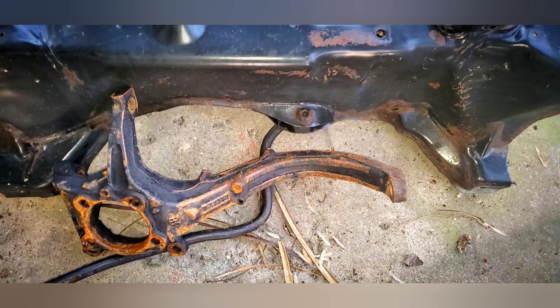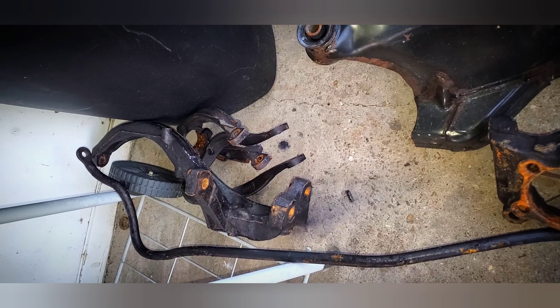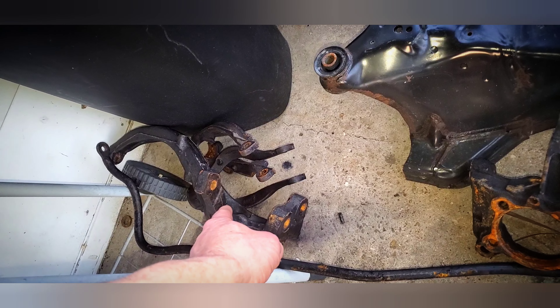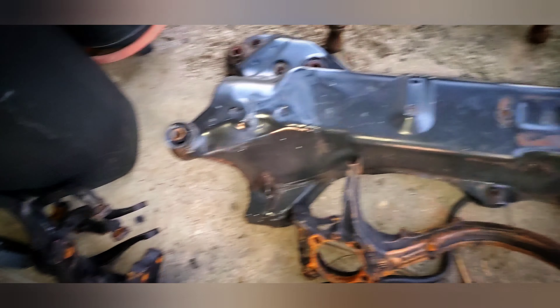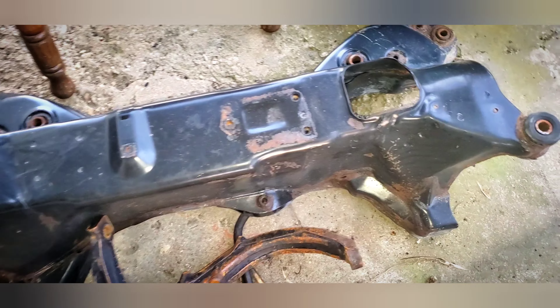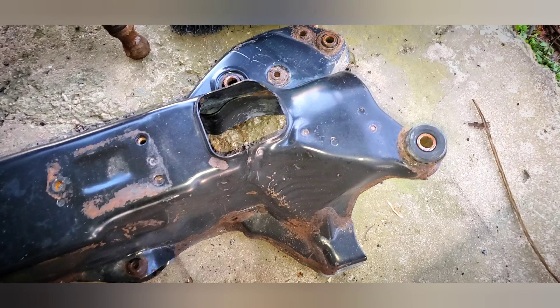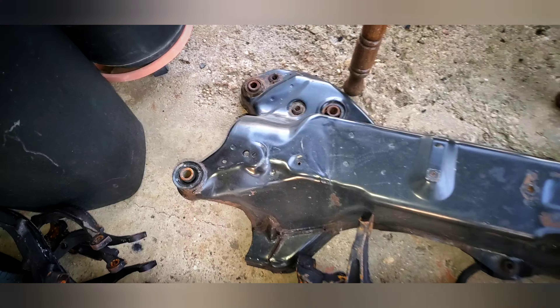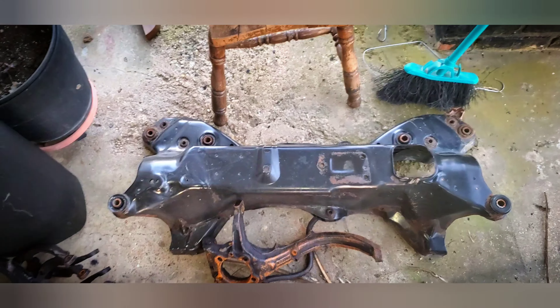We need to get our subframe and suspension components cleaned up, and I've got something very special to show you guys. But first we need to torch out our old bushings, so that's going to be fun - let's do that real quick.